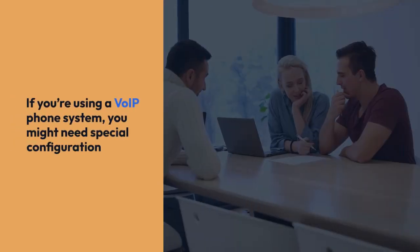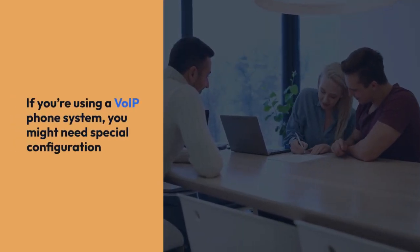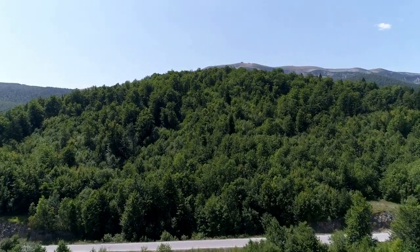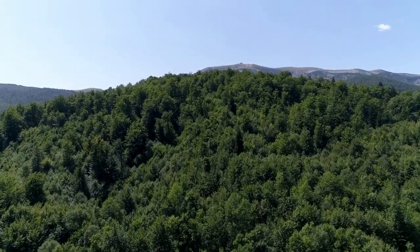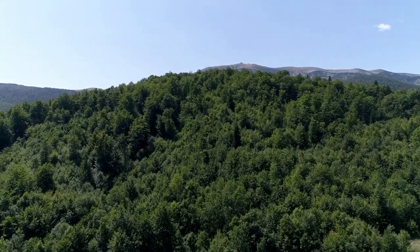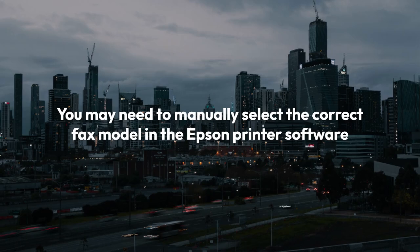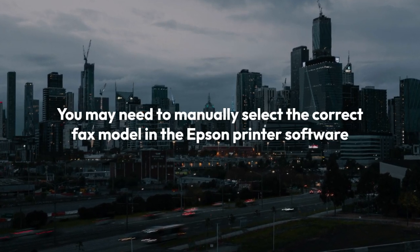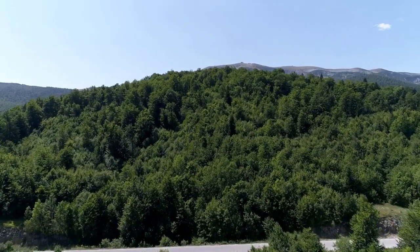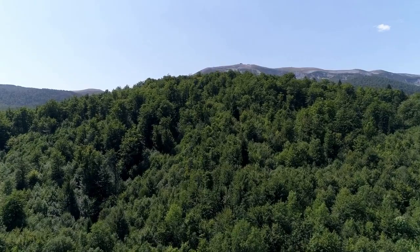Remember, if you're using a VoIP phone system, you might need special configuration. Your VoIP provider might have specific instructions for using a fax machine with their service. If your printer doesn't automatically detect the fax machine during software installation, you may need to manually select the correct fax model in the Epson printer software. If you still have trouble after following these steps, visit the Epson website or contact Epson support for further assistance.